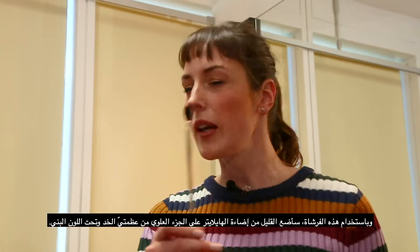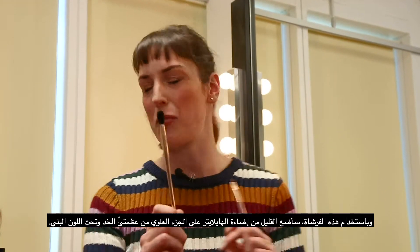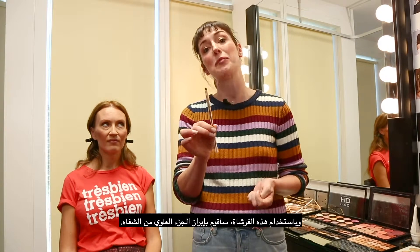Using this brush, I am going to add a tiny bit of highlighter to the highest part of the cheekbone and underneath the brow. Now using this brush, I am just going to highlight above the cupid's bow on the lip.